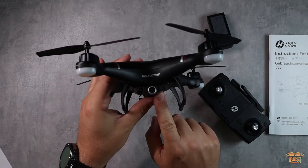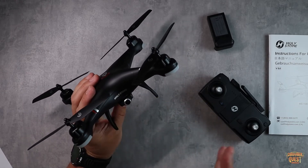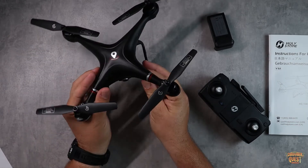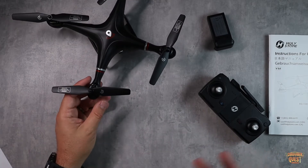Right down here on the bottom is your camera. This has, I believe, a 110-degree viewing angle. I'll be showing you some video taken from the camera itself, as well as some footage of the drone flying.